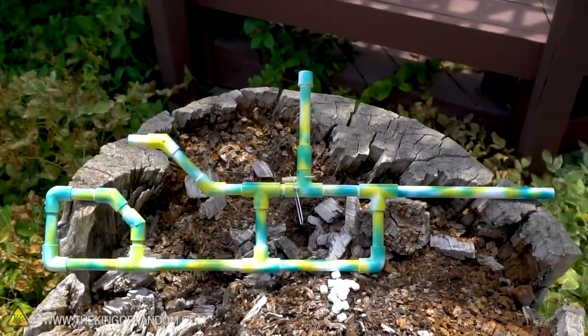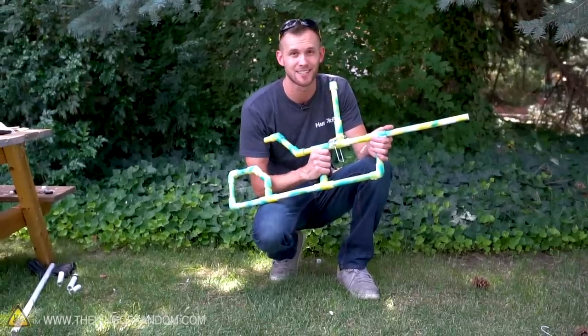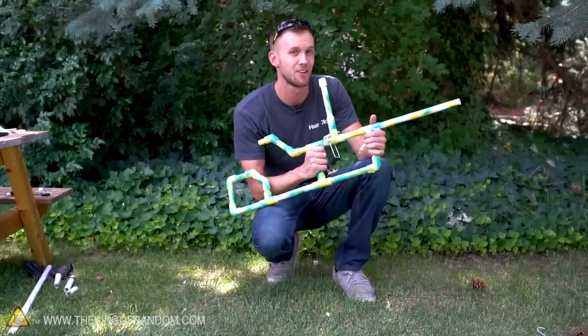That's our version of the souped-up marshmallow gun. If you have any cool ideas of how you would take this to the next level, let us know down in the comments — I'd love to hear your ideas.